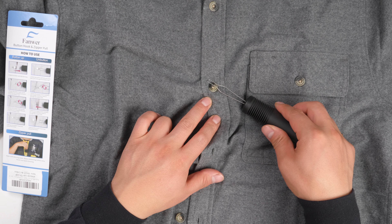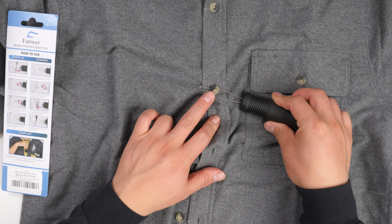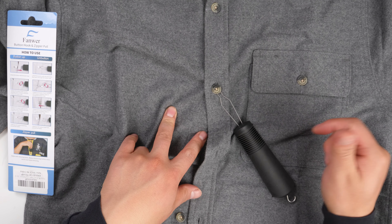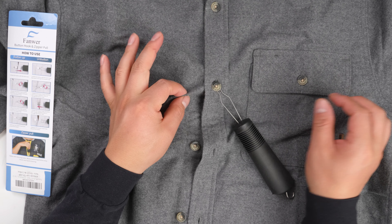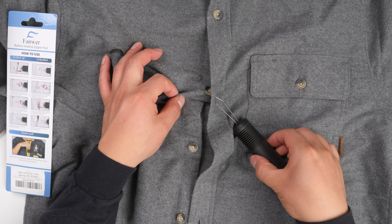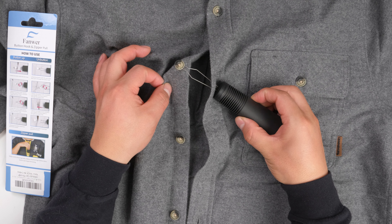The hard part is to grab the button, but if you hold it like this, right — and you grab the two pieces of material — it should be pretty easy to come off, just like this.